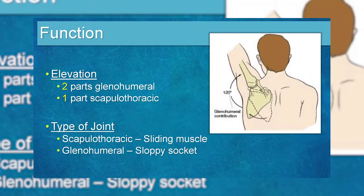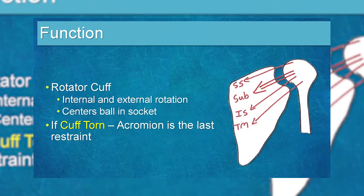When you lift your arm up, one-third of the motion comes from your shoulder blade, not from the ball and socket joint. So even if you have arthritis and the ball and socket joint seizes up like a car engine, you can still use your shoulder blade to elevate your arm. The rotator cuff compresses the ball in the socket so your deltoid can work. But not all arthritis is the same, and there are different ways to treat it.